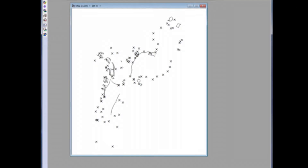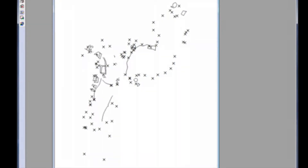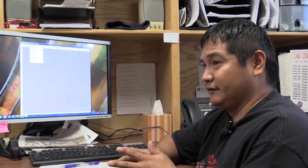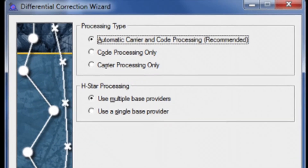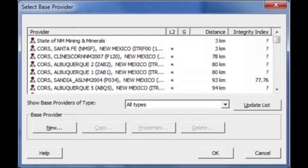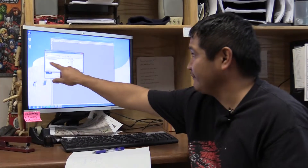It also has information — what they call differential correction. These are base stations created around New Mexico and all 50 states, based on a latitude and longitude system using UTMs in each state. It's going to connect me to base stations that I personally select in order to measure my real-time data. I need to get the base stations I want around New Mexico, with the nearest one being the State of New Mexico Mining and Minerals.